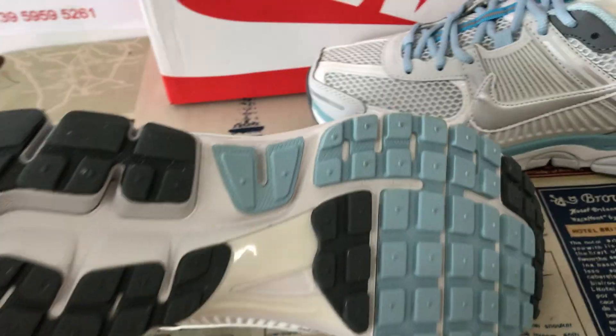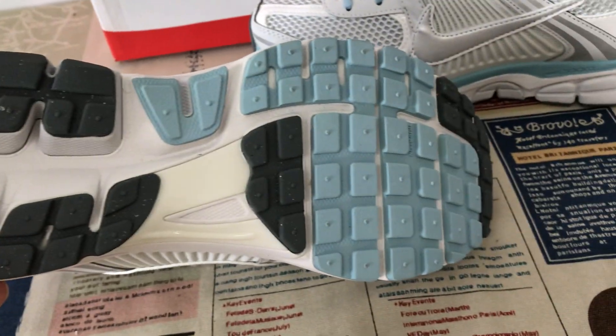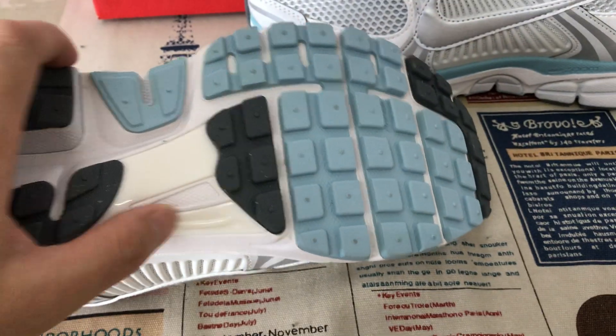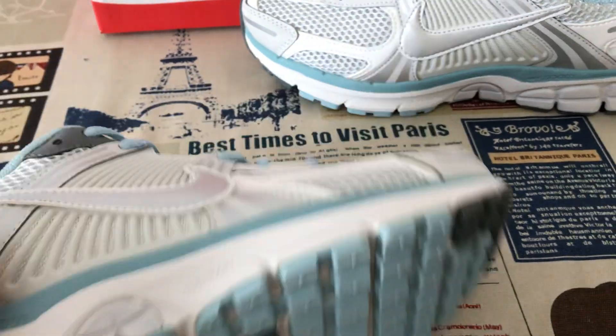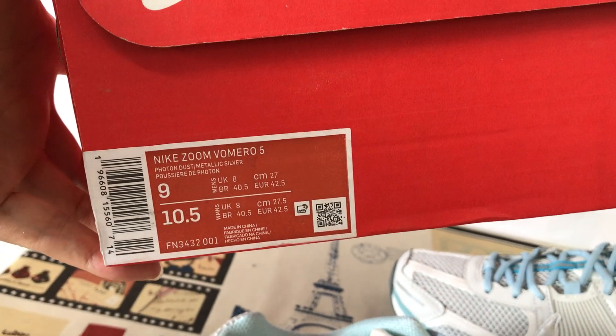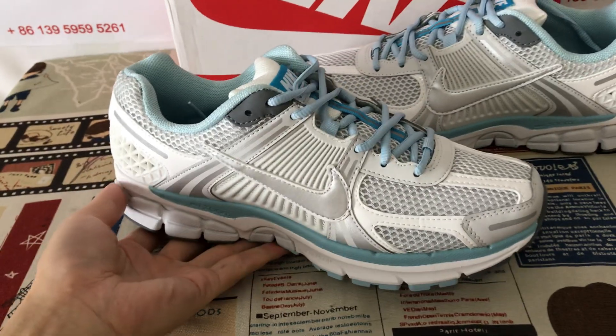Blue and the dark gray color. And here's the TPU piece — clean color TPU piece. It comes with the original Nike shoes box. That's the box label.